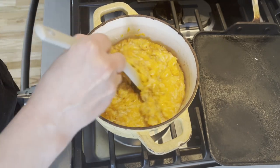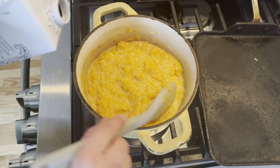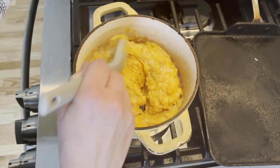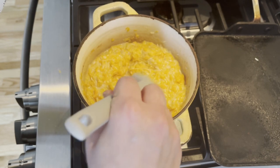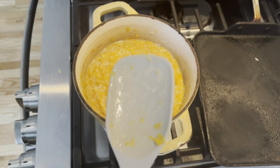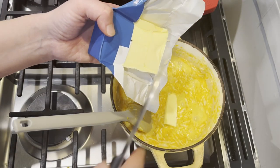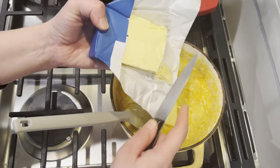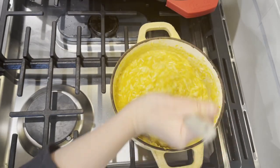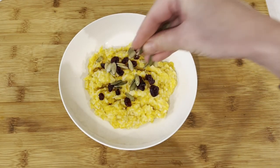Bring the mixture to a boil on very low flame and for the next 20 to 30 minutes, stay by the pot stirring frequently to make sure the pumpkin doesn't burn to the bottom, slowly adding milk bit by bit as the rice absorbs it and expands. The risotto is fully done when the rice is fully cooked. At the very end, add one tablespoon of cold butter and mix it in — that's the final touch that brings the whole dish together. Enjoy piping hot with dried fruit, seeds, and maple syrup as garnish.